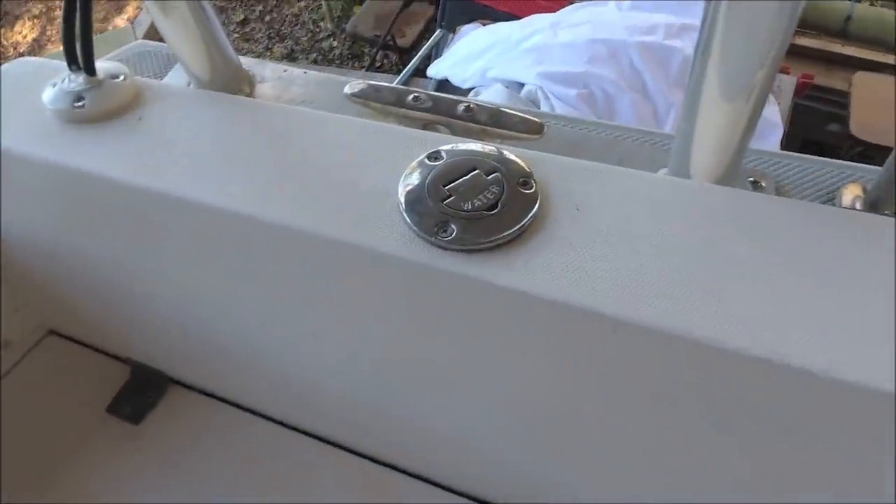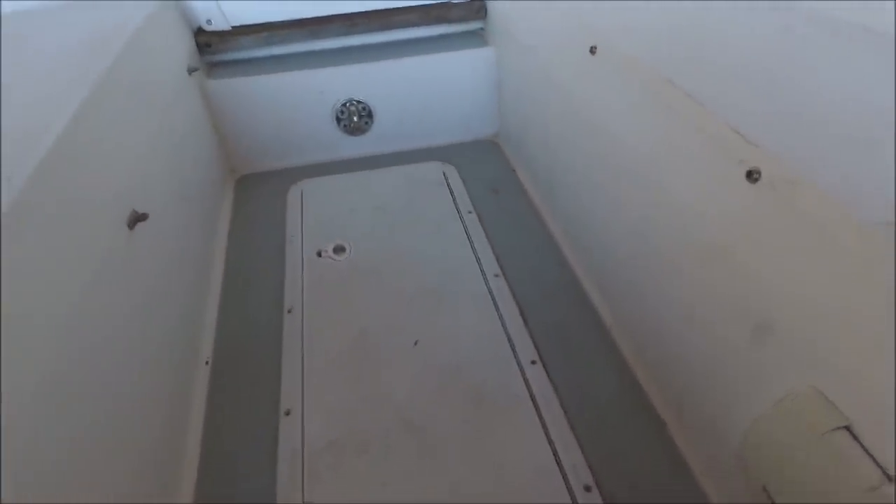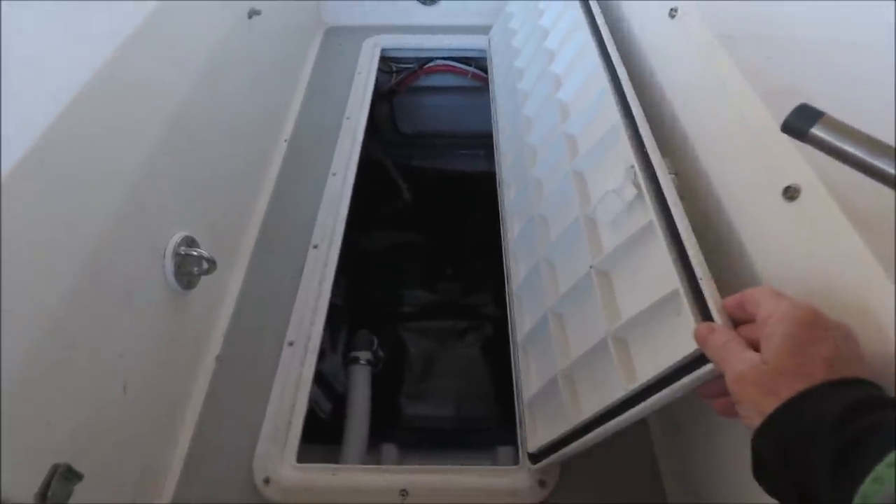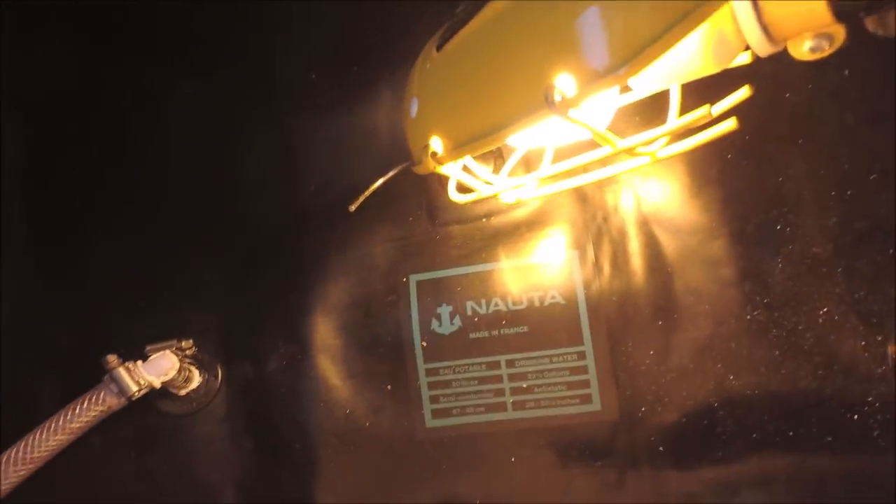Here's the deck water fill fitting for a new flexible water tank we installed in the area under the cockpit footwell. We put in a Nauta brand French-made tank which is supposedly 23.5 gallons, with a yoga pad underneath to protect it from chafe. You can see the stringers we fiberglassed in for added strength — this is a large flat section of the hull so we stiffened it up.